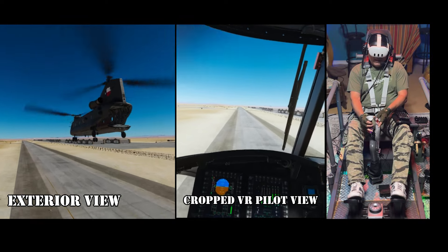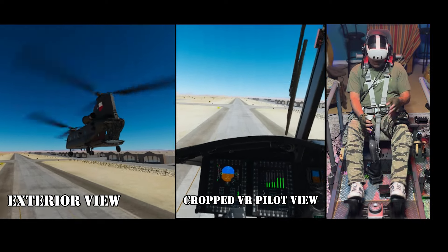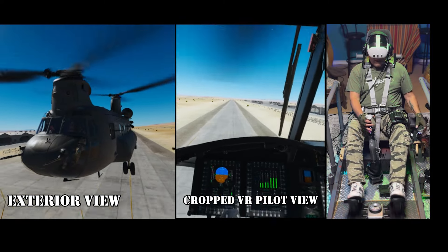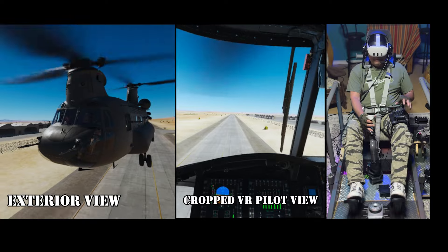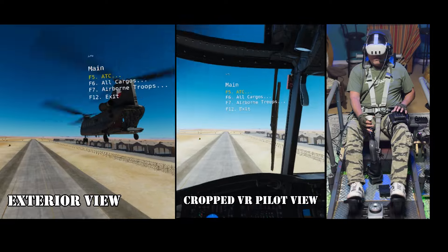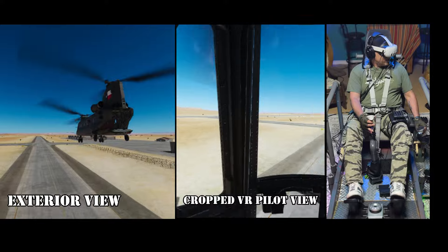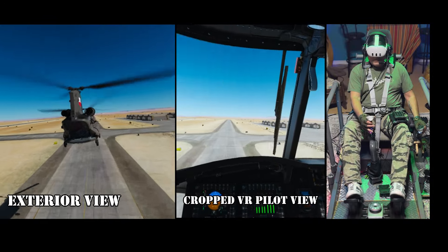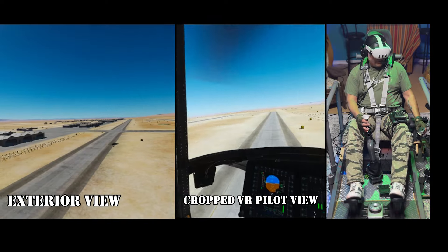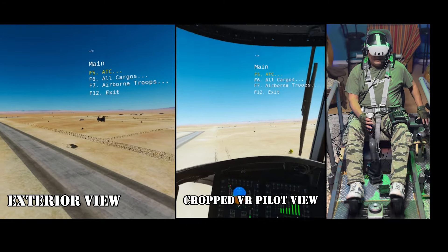I have one on my collective and one on my cyclic. It's a four-button mini USB device, and then I have a four-button USB device mounted to my collective right underneath. And I have a number pad that I use to map other buttons as well. Let's see what the cargo is looking like. Not ready yet — I'm still too far from my cargo. This is early November 2024 and I just did the latest DCS update and it seems to be better.